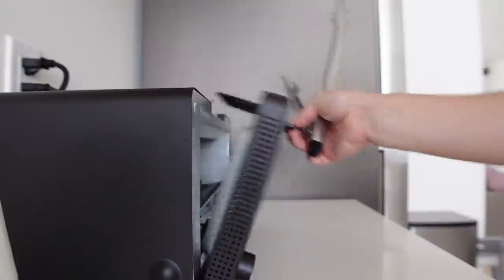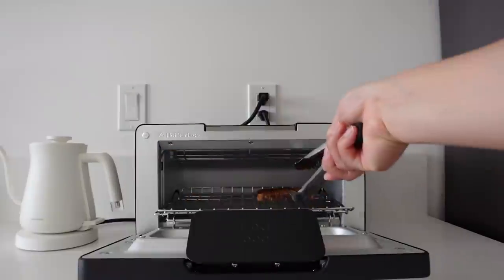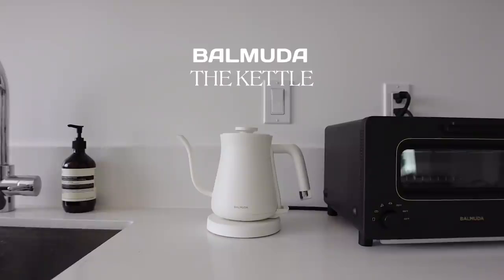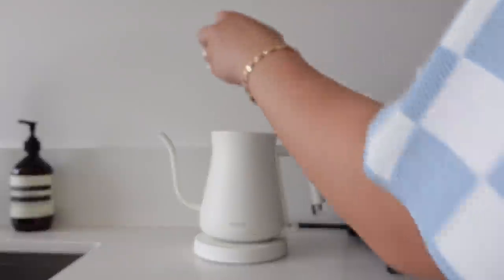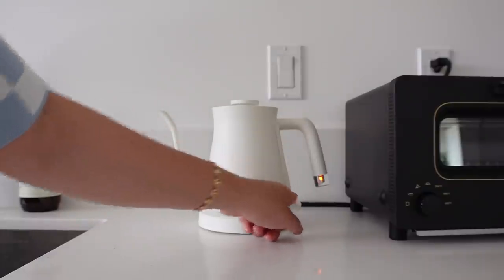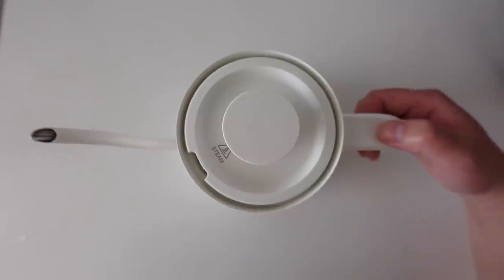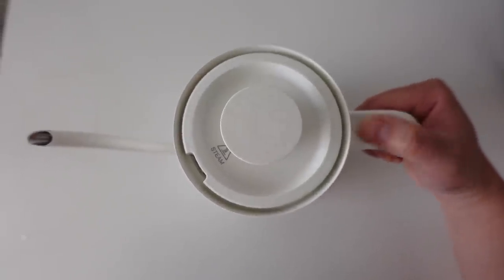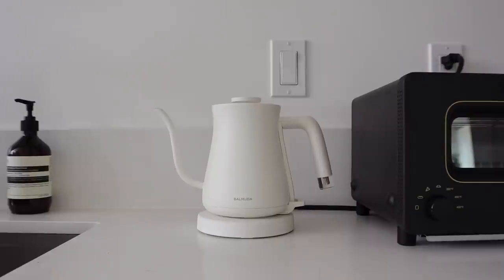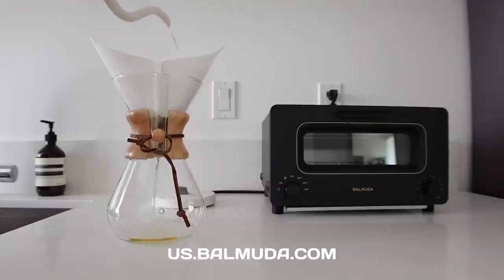That's our cue. Before I show you how perfect the toast came out, let me put you on to the Balmuda Kettle. It's fit for about three coffee cups or two mugs, and this cute power light lets you know when the water is ready. It features a lightweight ergonomic design with a snug groove for your thumb. Honestly, Balmuda would be a fire housewarming gift — you can check them out at us.balmuda.com.